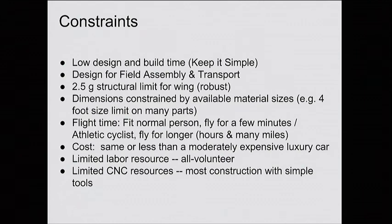I wanted to build it to 2.5 Gs. Daedalus, which broke at the end of the flight, was at 1.75 Gs — so our airplane is going to be heavier than Daedalus, but still within the realm of possibility. I wanted a normal person to be able to fly for a couple of minutes, and an athletic cyclist to fly longer — many minutes or hours like Daedalus. Cost the same or less than a moderately expensive luxury car. I ended up calling this my Tesla — in the end it ended up being like my two Teslas. Compared to other projects like Daedalus, which was a multi-million dollar project in today's dollars, with all volunteer labor and recommendations from people who had done this before, we were able to do it for a pretty cheap price.